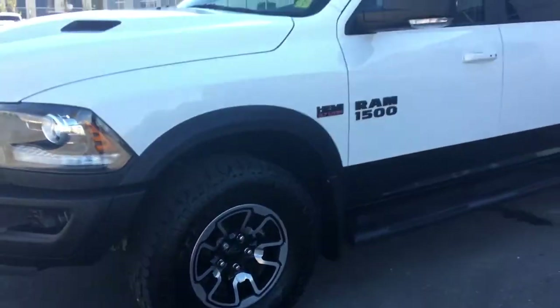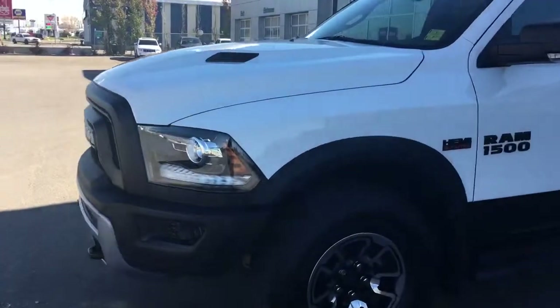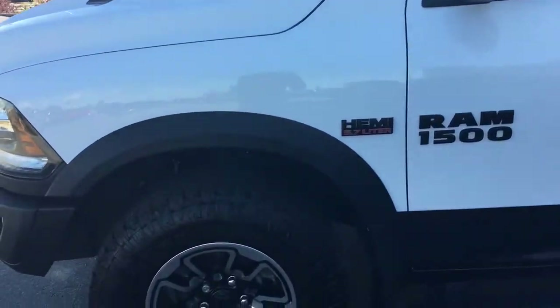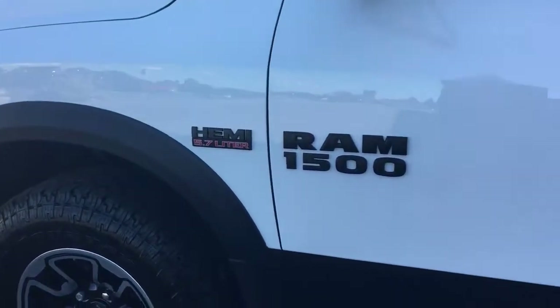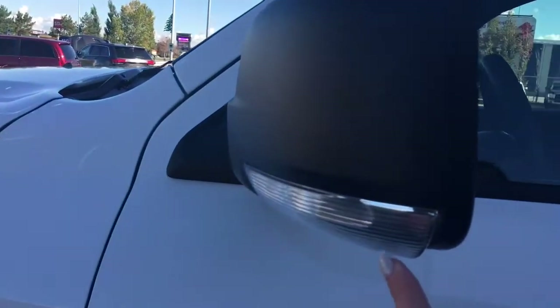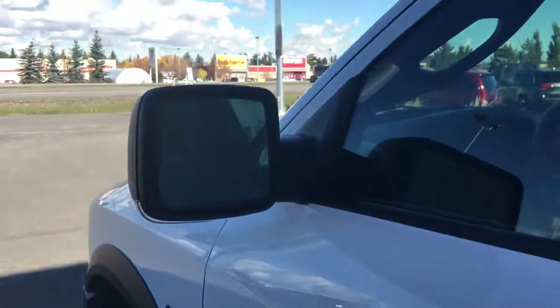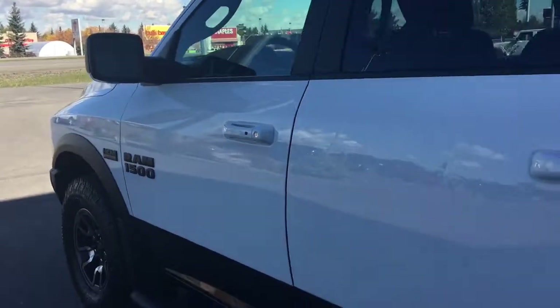Molded mud flaps on all four corners. Black side steps. You have those black OEM fender flares that match the bottom of the truck. Black badging. Signal light indicators down the bottom — they are power defrosted.